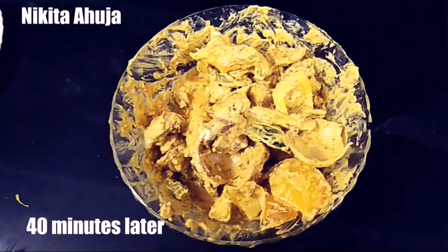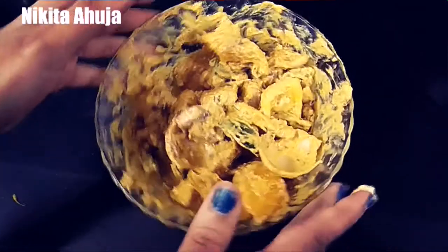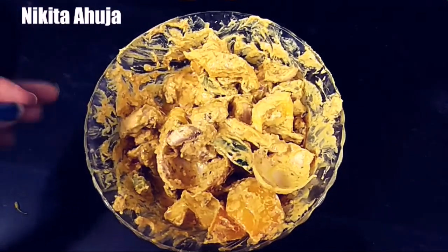Now, after about 40 minutes, I have removed the marination from the fridge. I forgot to mention earlier — I added oil in 2 tablespoons, so you should also add 2 tablespoons of oil.